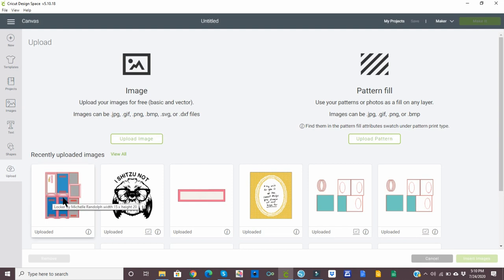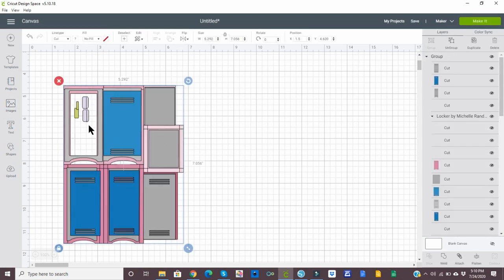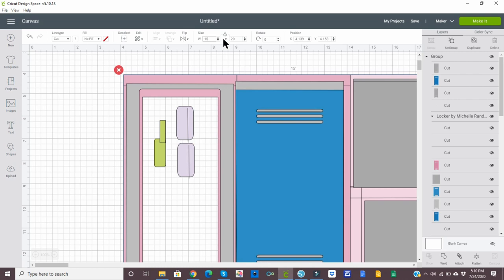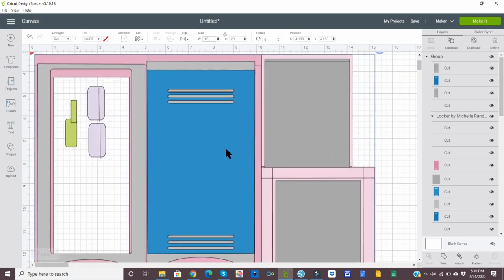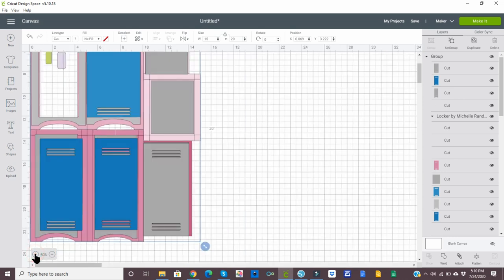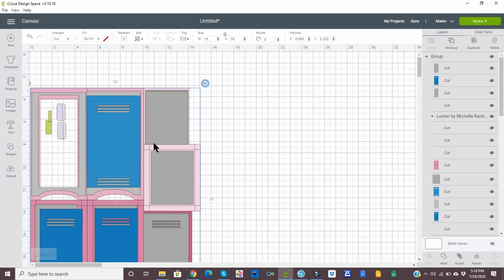So now that it is uploaded, we're going to select it and then select insert image. The first thing we want to do is size the image while it's all grouped together — we'll change that to 15. And then since the lock proportions is on, it automatically made it 20. I do want to make my screen a little bit smaller so we can see almost everything.